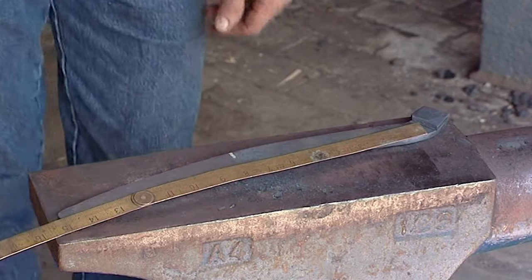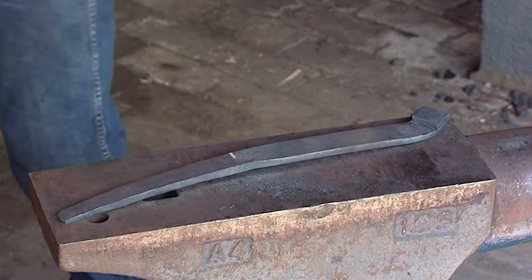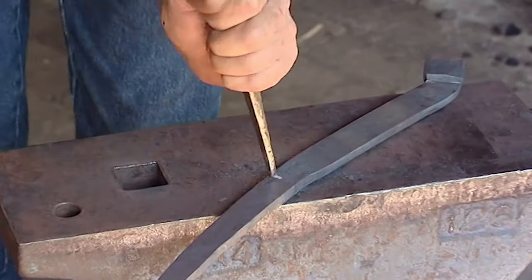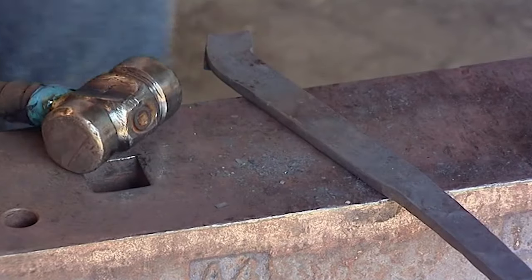Mark the steel — measure from the inside of the heel to the end of the heel on the outside and mark the middle. This gives you a nice balanced shoe.